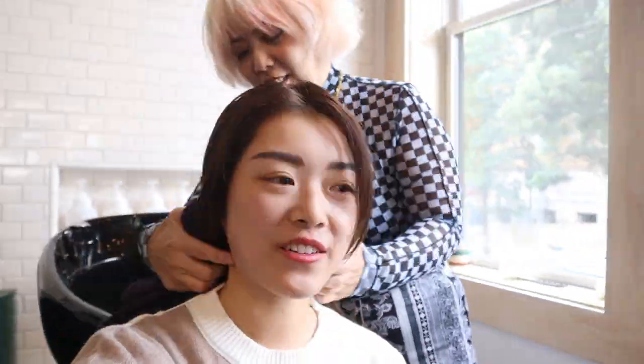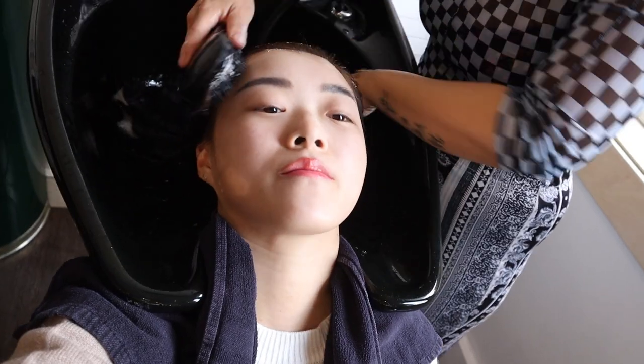Hair wash time! Do people usually film like this? My favorite part of getting a haircut is the hair wash. Done with the hair wash!